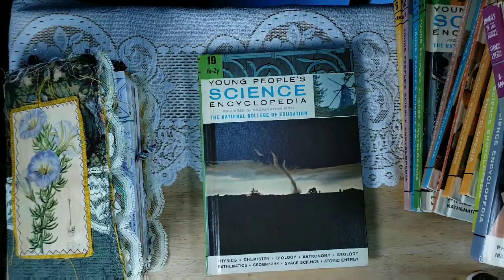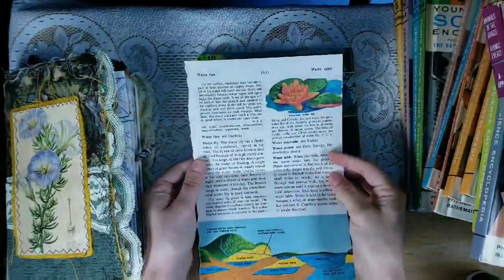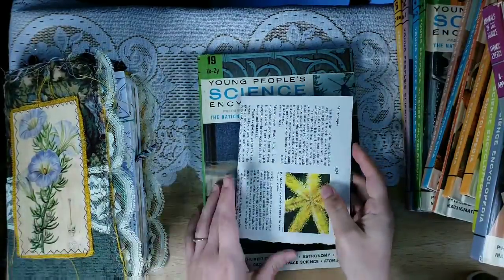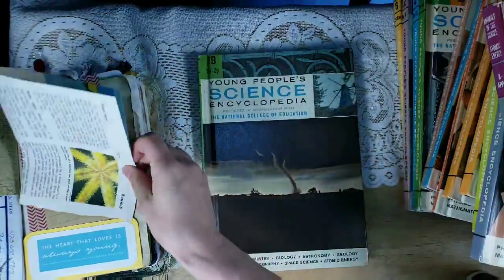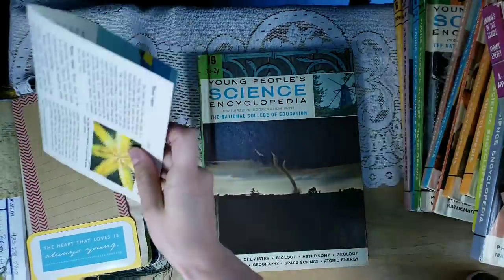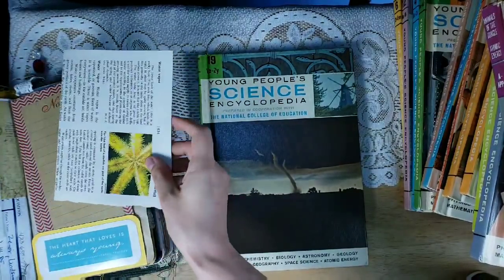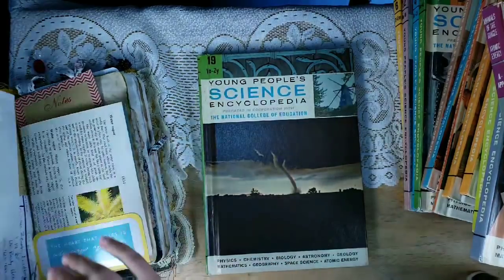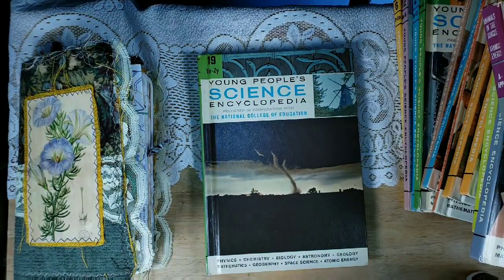My next idea is using the book pages as journal pages. So here I just ripped one of the pages out and I folded it in half. And then this would actually be sewn into the signature of your book, or you could just tuck it in somewhere like that. If you wanted to pull it out and read it, or when you're making a journal, you could just sew it right into the signature.